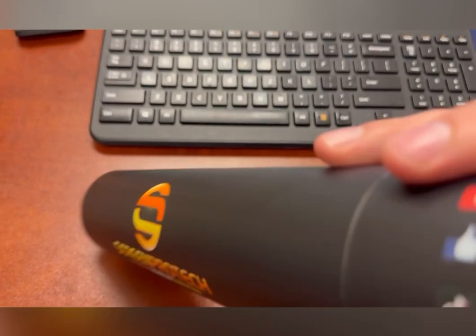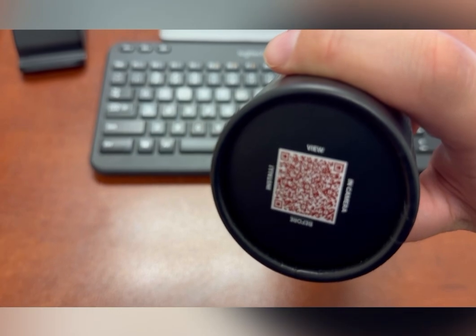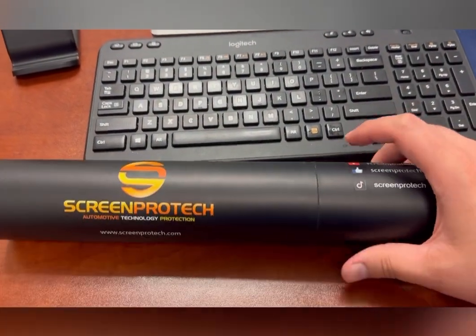When you get the package, there's going to be a little QR code on it that you can scan, which will show you how to do the install.